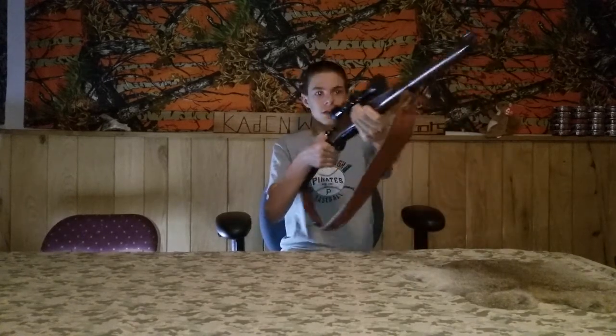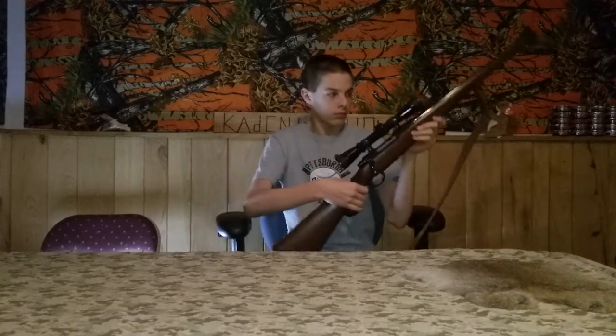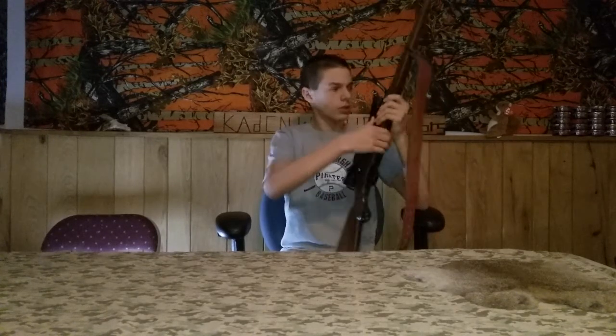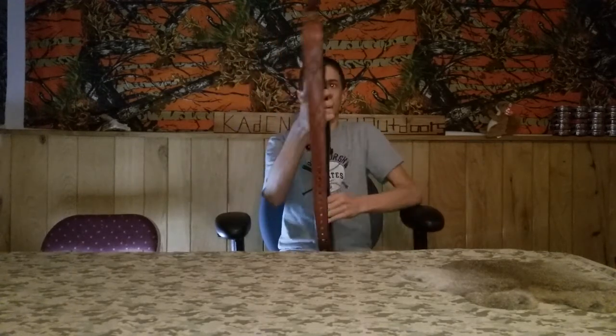There's the front sight, and it's got the other sight right here. Up here it says all the information. I'll read to you what it says — sorry, wrong way.